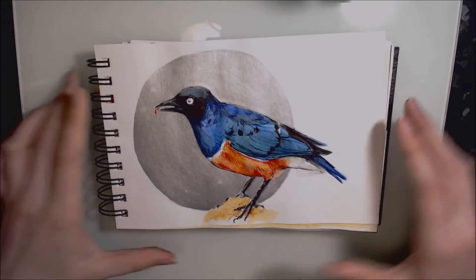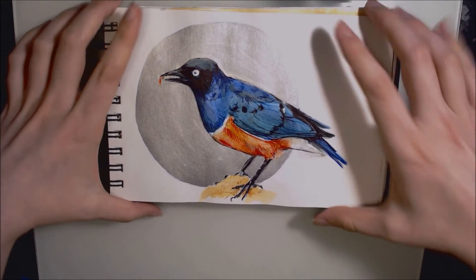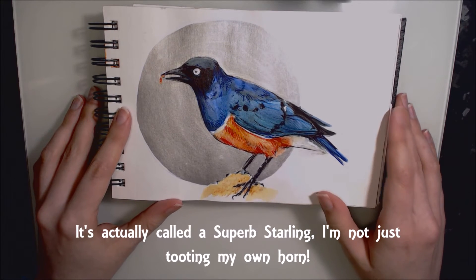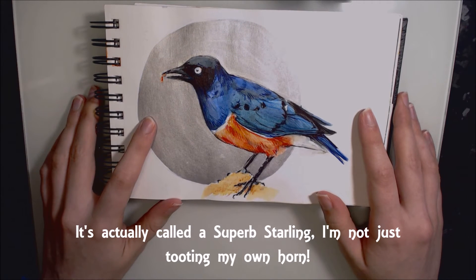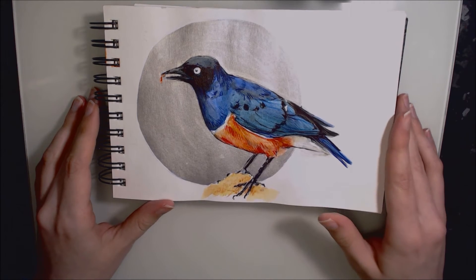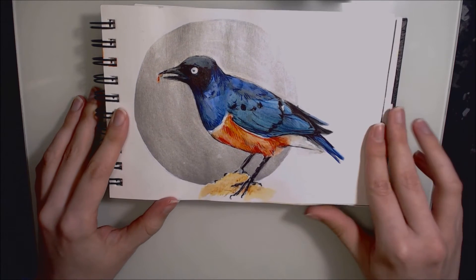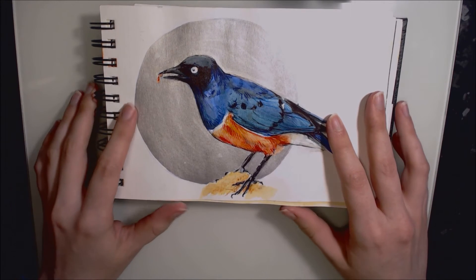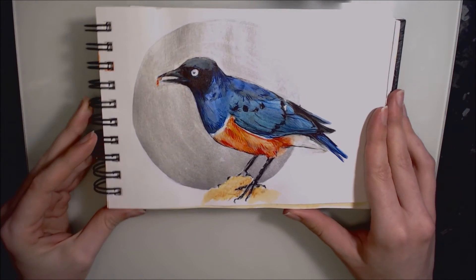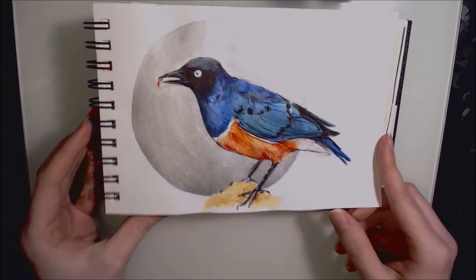Day fifteen is upside down in my sketchbook — I think I had a mental lapse. This is a superb starling, completed in Derwent Inktense pencils, Winsor & Newton silver drawing ink for the background, and ballpoint pen. I'm pleased with how this turned out. I really like the colours of the bird and I liked how I did the background — quite minimalistic but it really brings your attention to the bird. It's not a perfect circle, but you know.